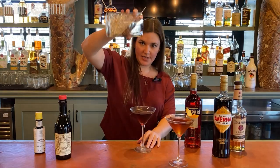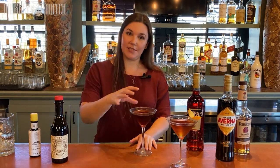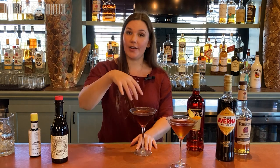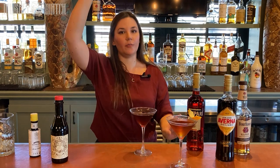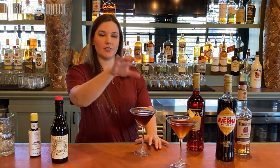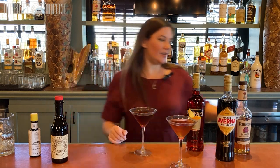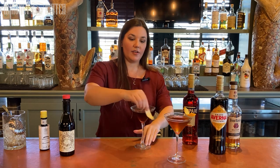Don't get too fancy when you're pouring. Like I said before about stirring to keep the texture — once you start doing that, you're incorporating a bunch of air into your drink, and that's not what we want in a stirred drink. You can do a long pour to your heart's content when you're pouring a shaken drink, but when it's a stirred drink, keep it in the pocket. I'm going to garnish this one with a lemon peel because I really like lemon and Averna together.